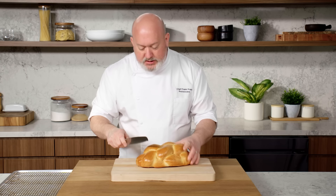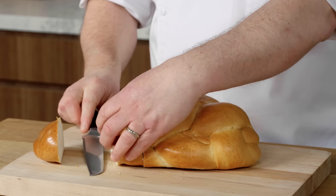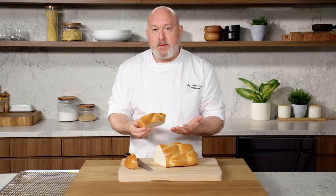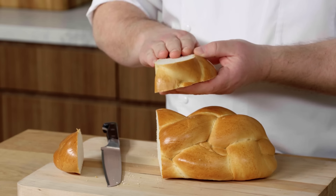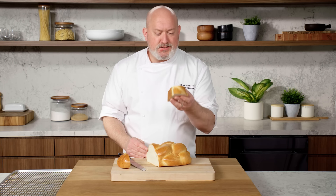The secret to the best French toast is choosing the right bread. I like challah bread. It's got the right density, great flavor, and I like to slice my own. I like to go two fingers thick. I like the thickness because I want it to be substantial — I don't want a wimpy piece of French toast. The thickness allows for maximum absorption of the liquid, and it looks really good on the plate.